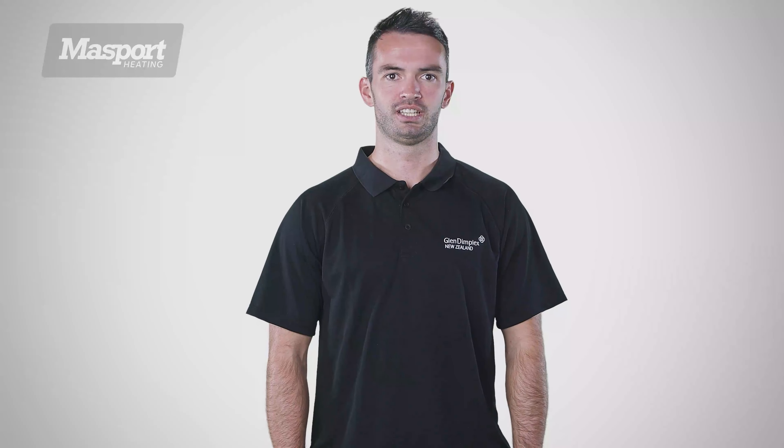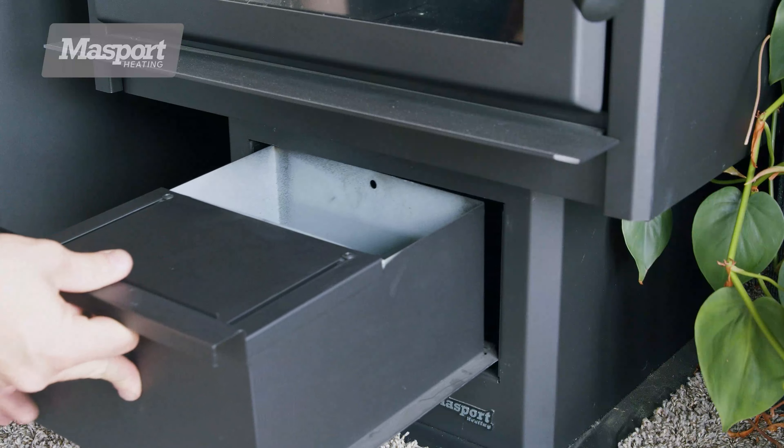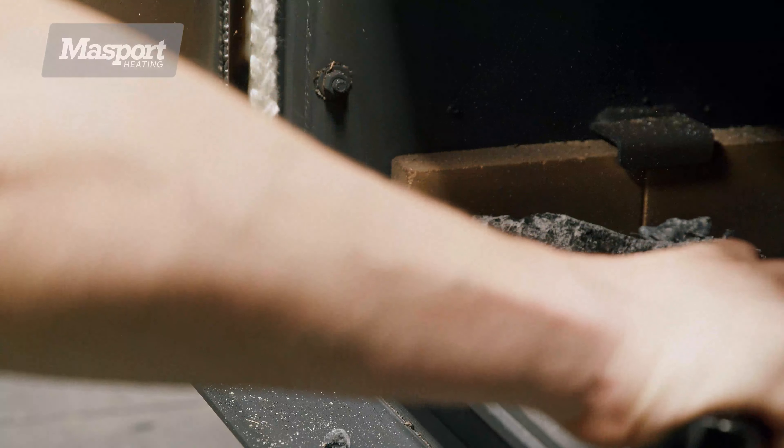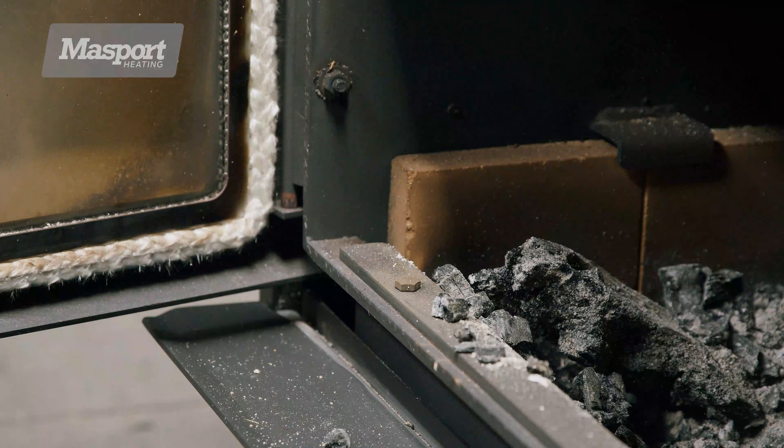Ensure that the heater is cold and there are no hot embers in the firebox. If your fire does not have an ash pan, you'll need to clean it with a brush and shovel. Remove the excess ash and embers but leave 10 to 20mm of ash in the base.